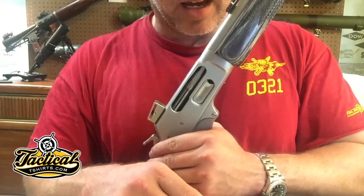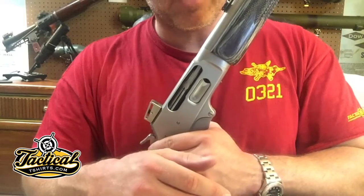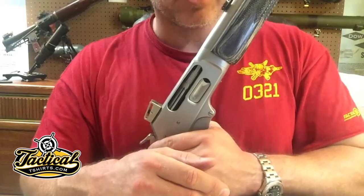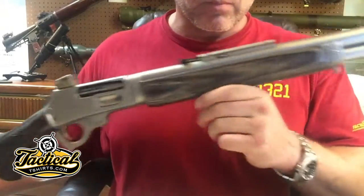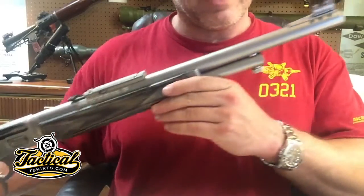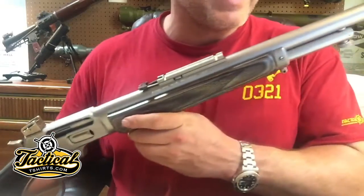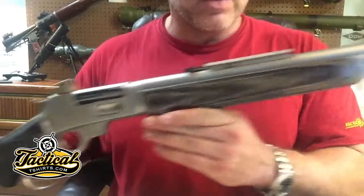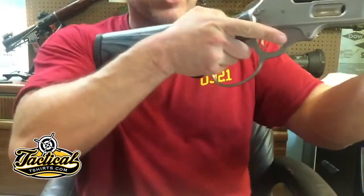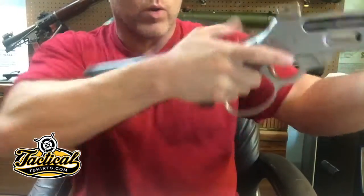This is a 45-70, 457 Wild West, also known as 457 Magnum, which is the slang term for it, and 410 single-load 410 shot shells. The barrel is 17 inches. It's ported and it's got an upgraded large loop lever, which is actually a very, very worthwhile upgrade.